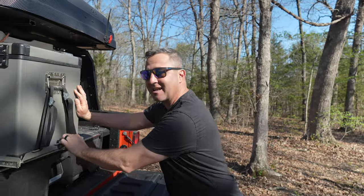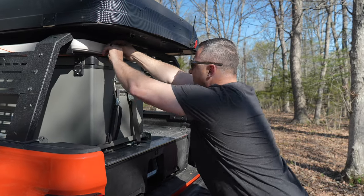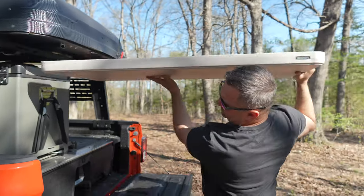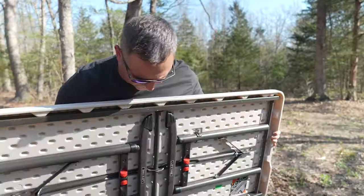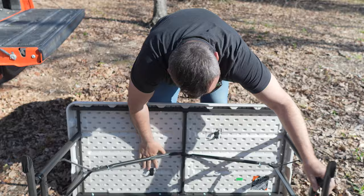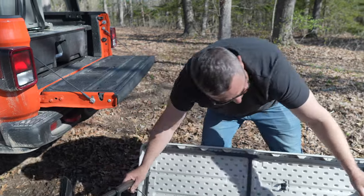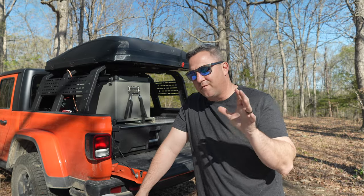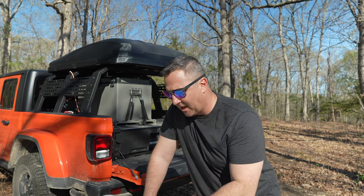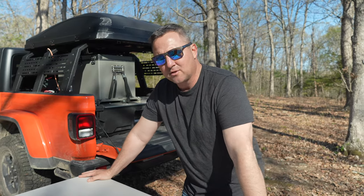I've got the fridge on a slide, and on top of the fridge I've installed a small four-foot by two-foot table. I would say this table is definitely something essential for my camp kitchen setup. Something very important to me while building the overland camper was making sure I could have a table like this in the bed of my truck.